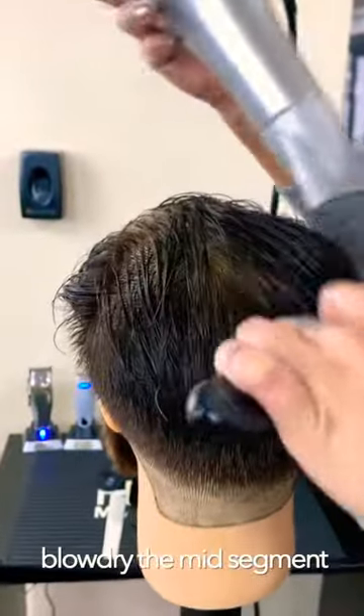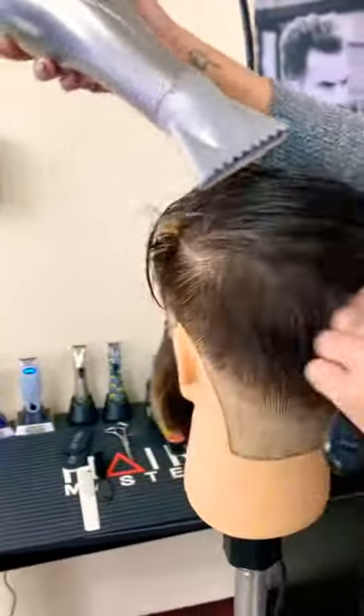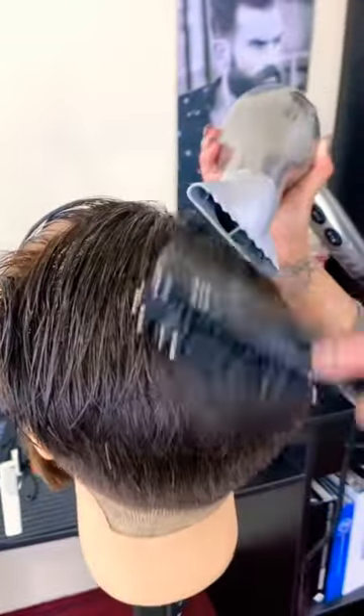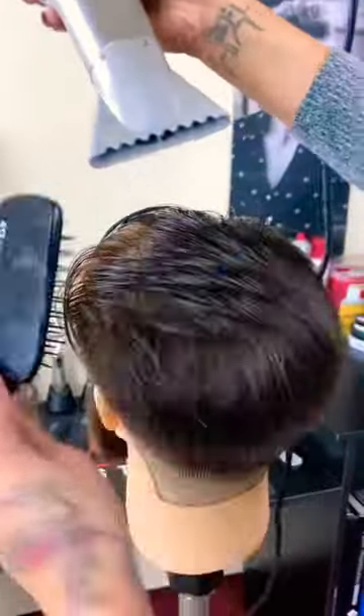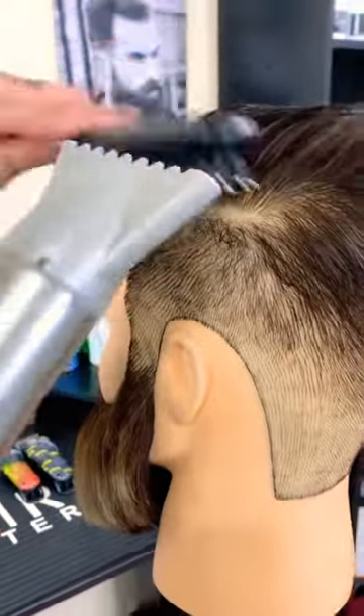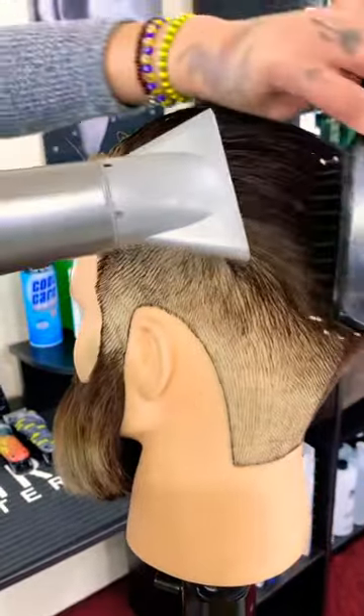Next, blow dry the midsection of the parietal plate in the directional pattern. Direct the hair along the parietal ridge towards the center of the head. This will allow the hairstyle to hold its shape.